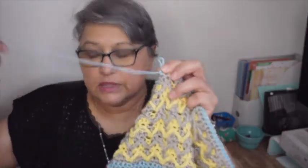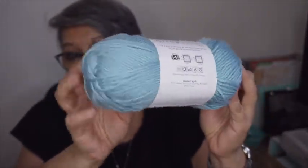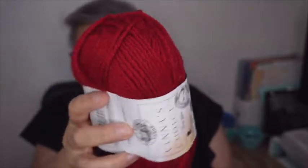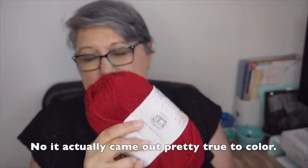I already showed you all the yarn I'm using in a separate video, but let me do it quickly here as well. I'm currently working with this one but it's about to run out, so I got another one. This is Premier Anti-Pilling in medium worsted weight, color Porcelain Blue. That blue is being combined with one of my faves — Vanna's Choice in Cranberry. It's actually a little bit darker; the light is making it look a little bit brighter red.